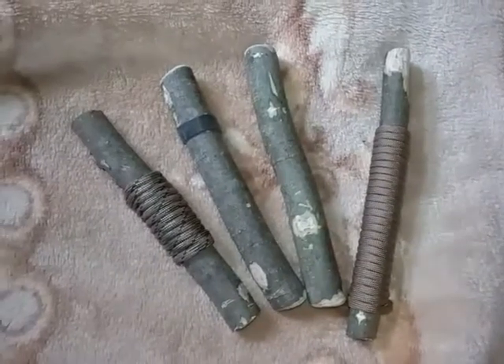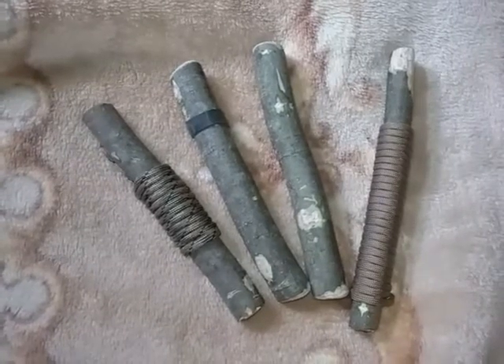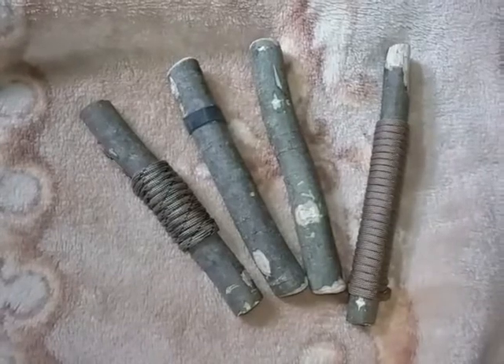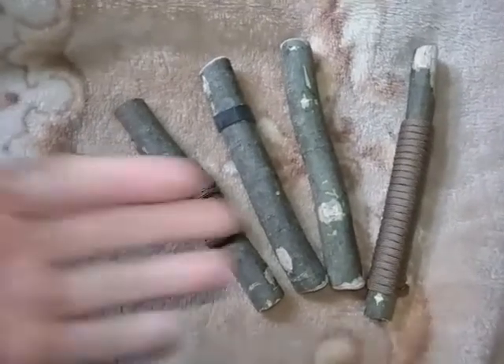Hey my friends, welcome back. Let's talk about kubatons. You can take a branch off of a tree in your yard — for example, like yesterday I was trimming a tree — and you can break it down and make kubatons.